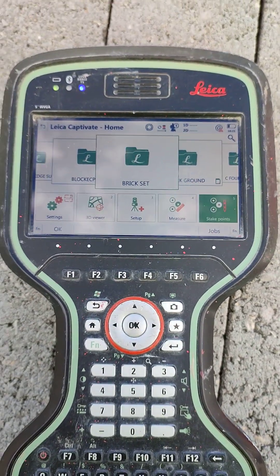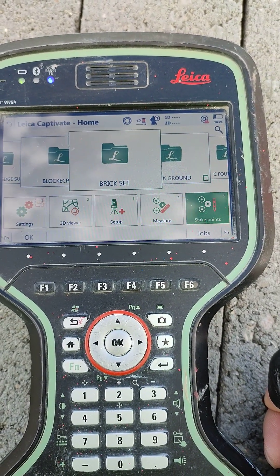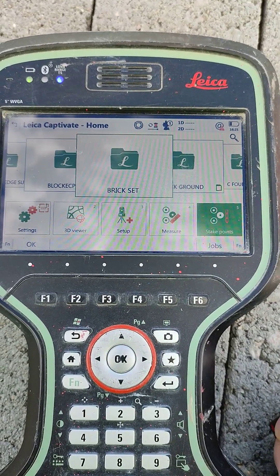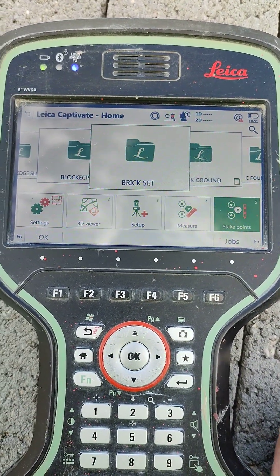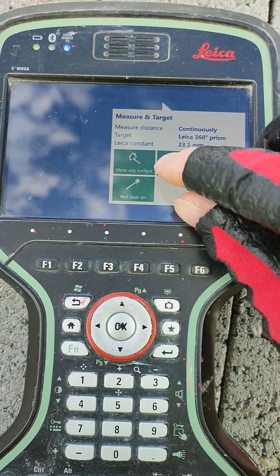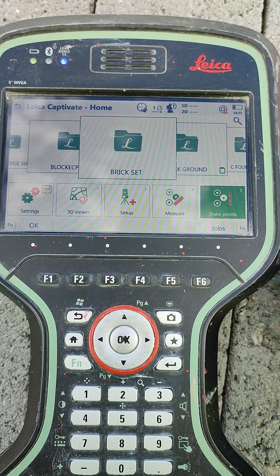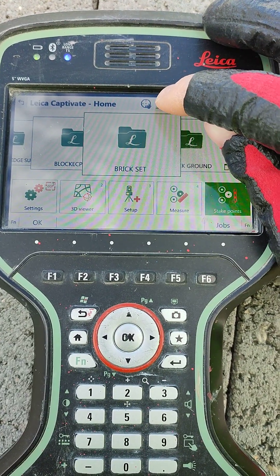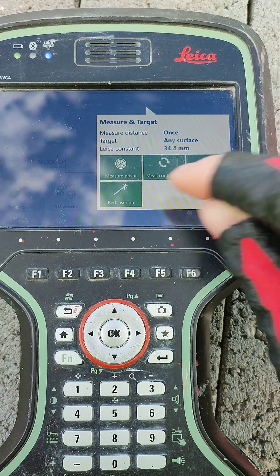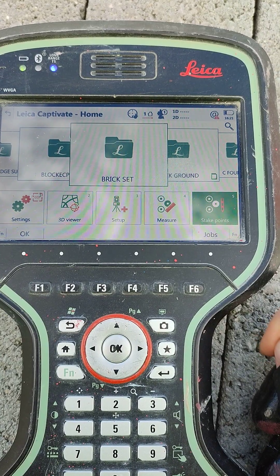Hello everyone, today I'm going to show you how you can turn a TS-16 Leica robotic into a point. You can do it in 2D or 3D. First of all, you're going to change the prism to measure any surface. Now we're going to turn the laser on — laser on — and now we have our laser on and working on the instrument.